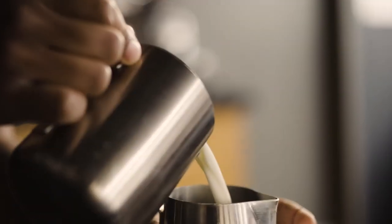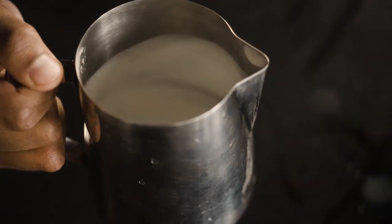In the cafe, we use whole milk and barista formulated milk alternatives such as oat, almond, and soy. You can use lower fat milk or regular milk alternatives, but you may not be able to get this texture.